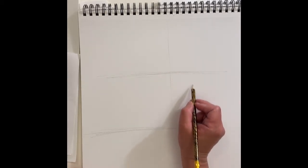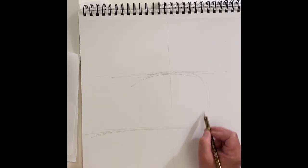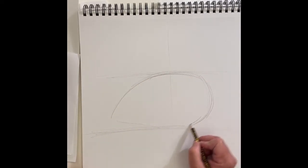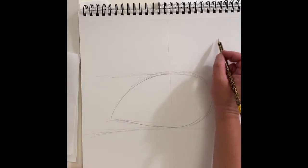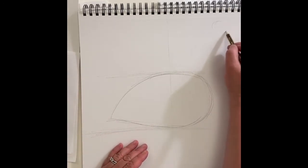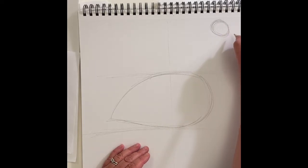Now I'm going to draw the main part of his body, which is going to be a sort of teardrop shape, like that. Then I'm going to come up here a little bit over from his body and all the way at the top and draw an oval. I'll draw that there, and then I'm going to draw his beak.